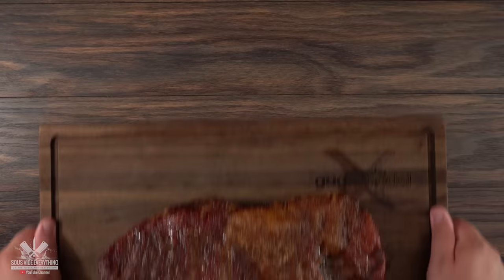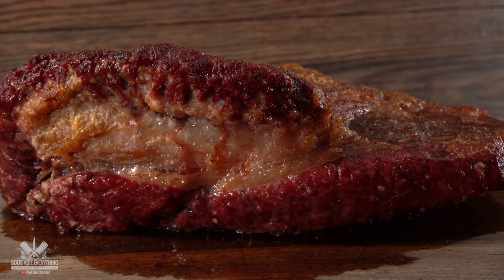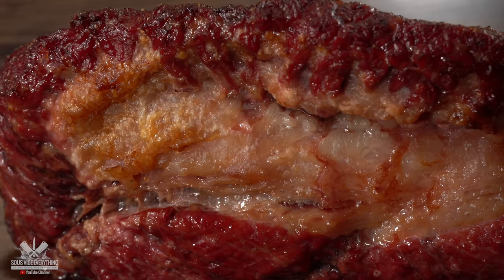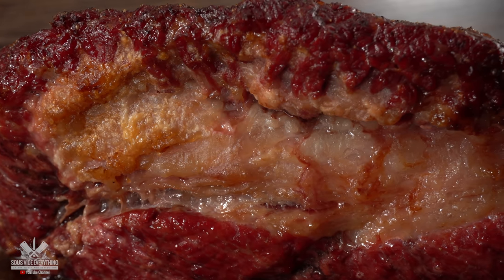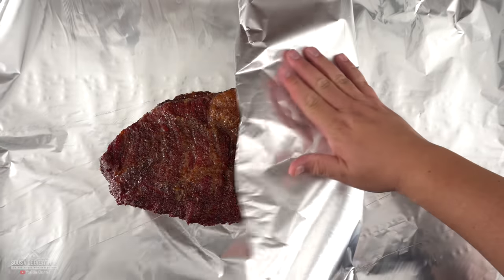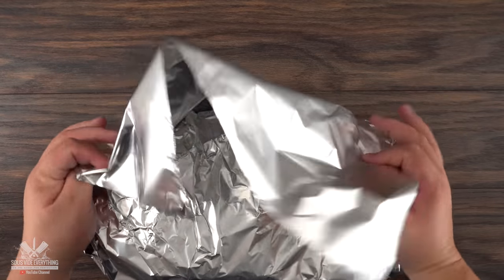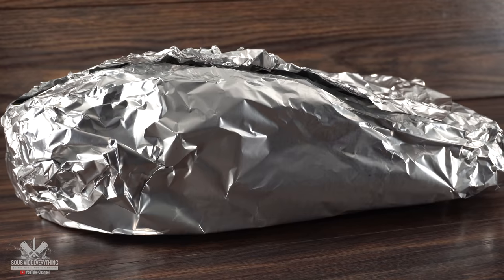For me this mahogany color is what I'm looking for. It's a sign that the smoke penetrated nicely and deeply into the meat, and I can guarantee it will have a nice smoke ring. At the same time we need to render a little more of the fat and cook the brisket all the way through. For that I'm going to use something called the Texas Crunch — you just wrap it up in aluminum foil and make sure everything is nice and tight. Once that's done, it goes back into the smoker until it's probe tender.